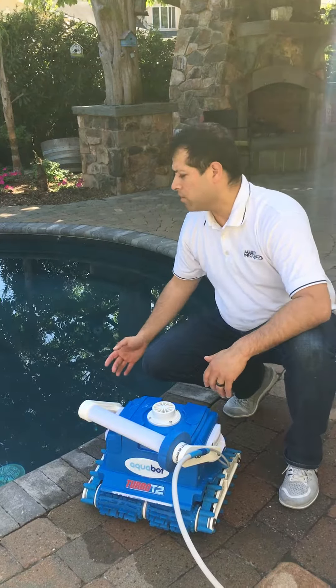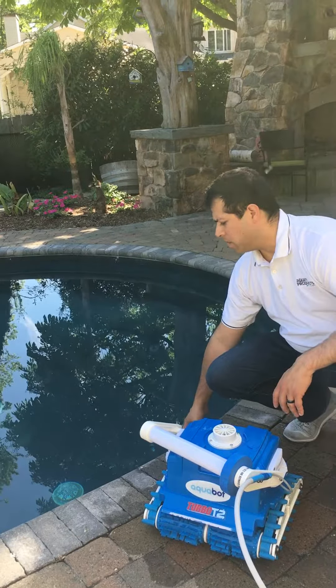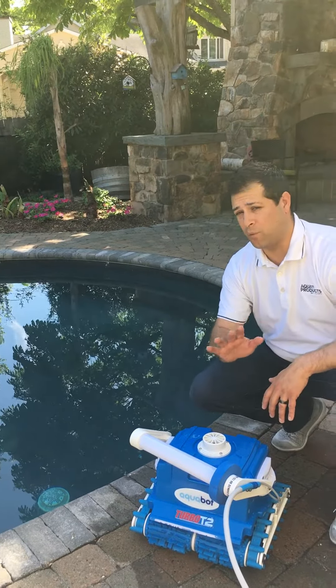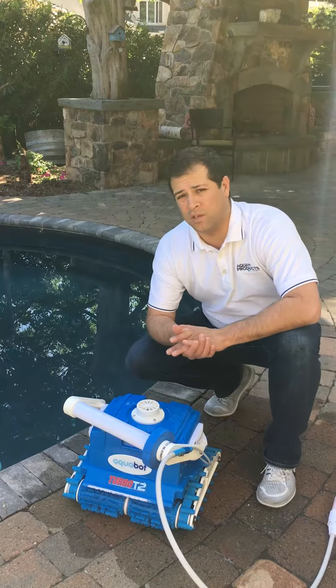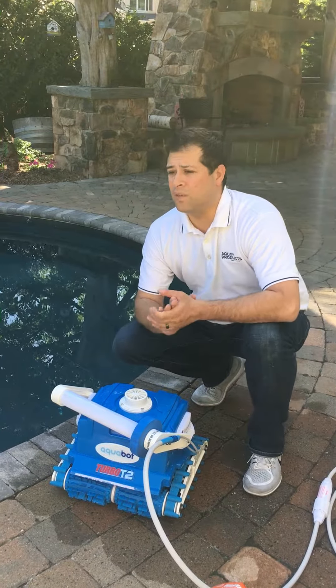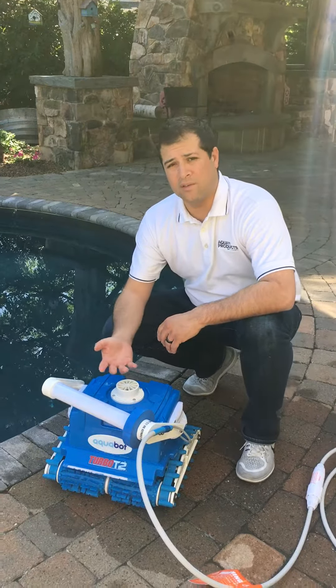Lastly, should your cleaner not be reaching the surface — which it should do approximately every fourth or fifth pass — we've included a flotation kit. Sometimes chemicals can affect the buoyancy, but either way a flotation kit is included with this cleaner.